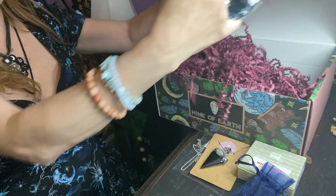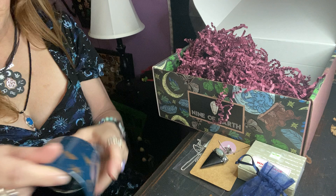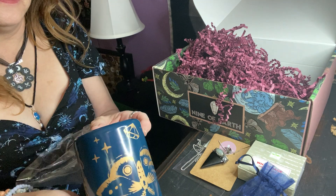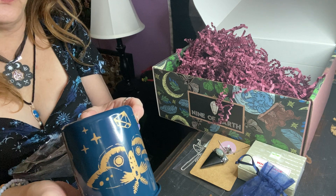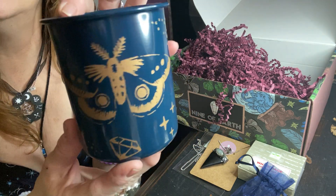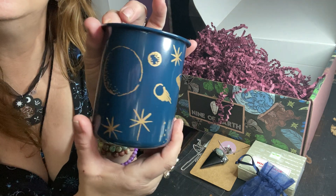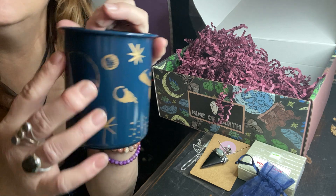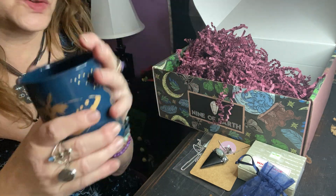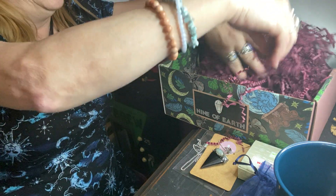There's something big right here. We have this big thing here. So pretty — is it a cup? I don't know. It's like a tin or a metal. Hand wash only, so maybe a cup. It is! Look at that. It's a dark blue with some gold. We got a moth, some stars, what looks like a gemstone, a moon, maybe some planets. It's very nice. Very, very cool and different.